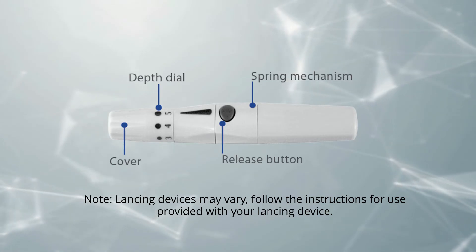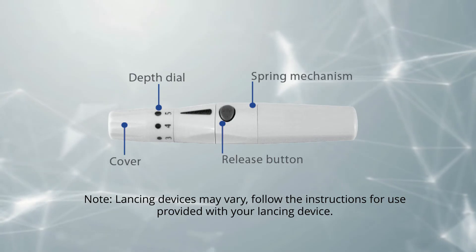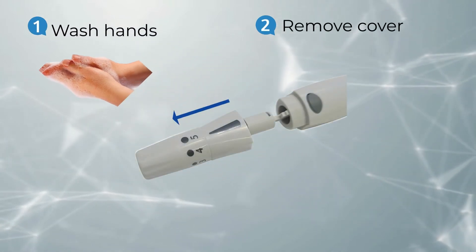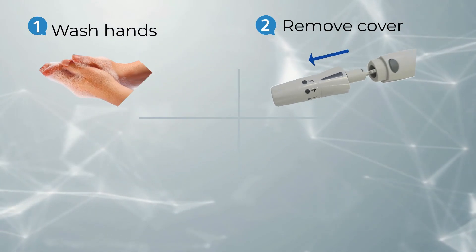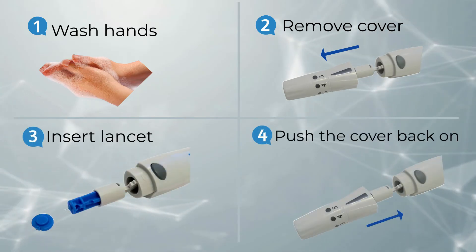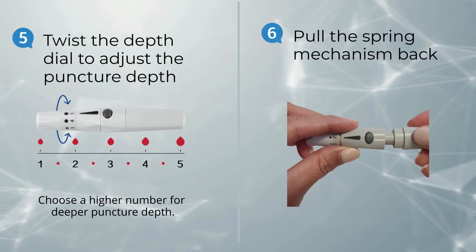Lancing devices may vary. Follow the instructions for use provided with your lancing device. Always start by washing and drying your hands. Prepare your lancing system by removing the lancing device cover, inserting a lancet into the lancing device, and replacing the lancing device cover. Twist the depth dial to your desired puncture depth and pull the spring mechanism back to arm your lancing device.